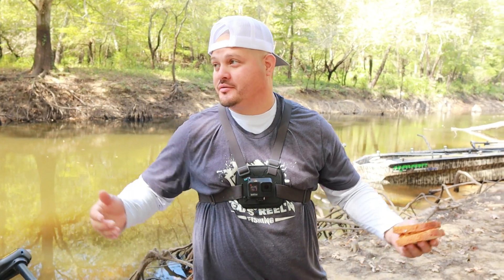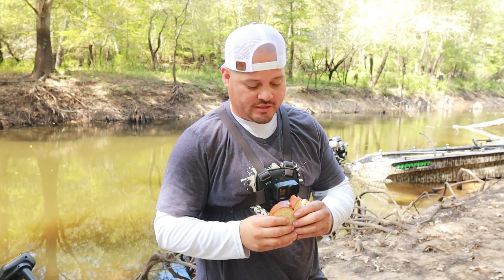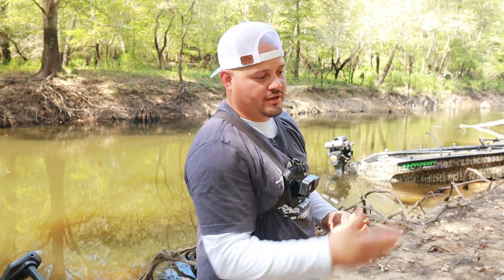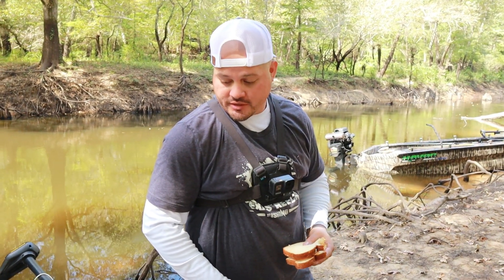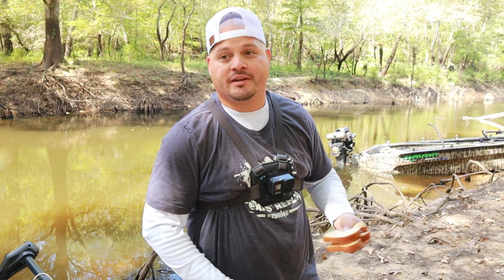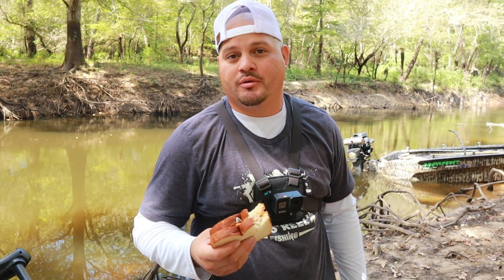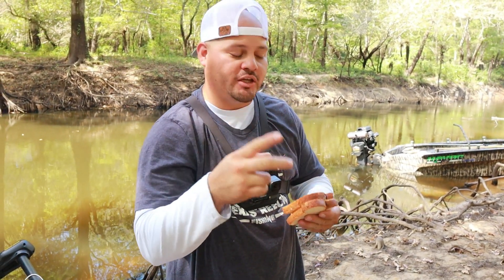That's gonna do it for today's video guys. I hope you enjoyed the cooking — a little catch and cook off the side of the spillway here. Had a good time, ran into my boy MG — shoutout to him for being on video. We're gonna finish eating these sandwiches, clean all this stuff up, and get out of here. If you're new to the channel, please hit that subscribe button, hit that like button — and most importantly, don't forget to keep it real. Peace.